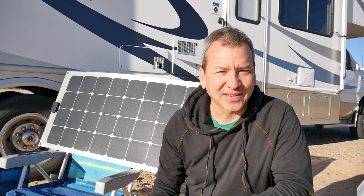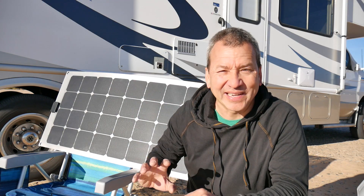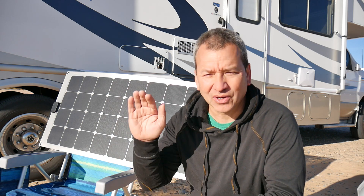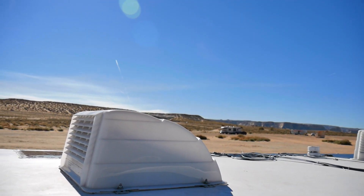Hey, good morning guys. It's first thing in the morning and I'm kind of squinting — I'm looking right at the sun — but I wanted to show you my 100 watt little portable solar setup that I have for grabbing these early morning moments where the sun's low and you can still grab some of that solar power before it really hits all of the panels on your RV roof.